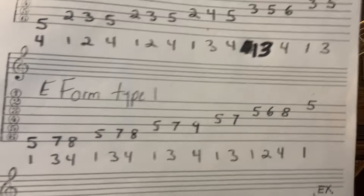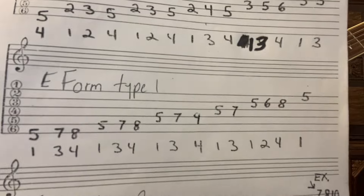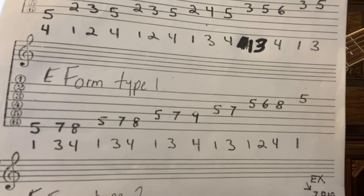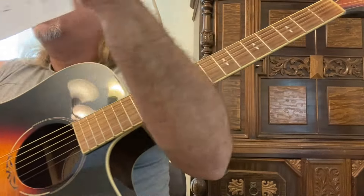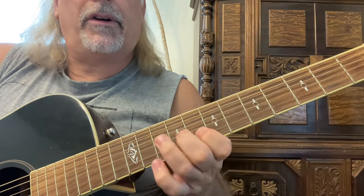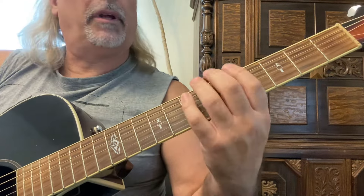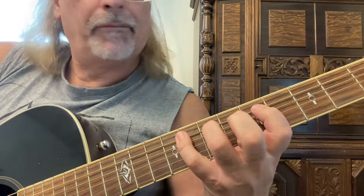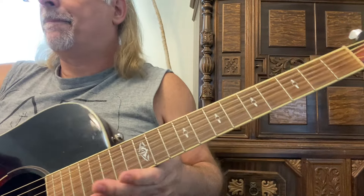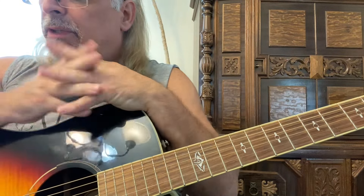I cannot emphasize enough how memorizing the fingering patterns of these scales is going to change your life — it'll make your playing so fluent and knowledgeable. These are different from your pentatonics, obviously. Pentatonic starts right there, and even with an extension you've got a couple of extra notes that you're playing. These are all A minor scales — make sure you transpose.